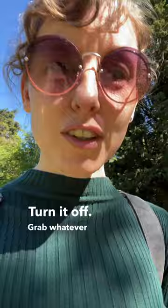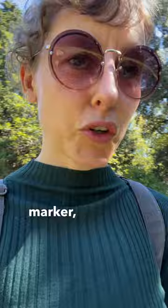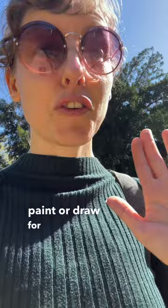Grab whatever art tool is closest to you. So maybe that might mean some random dry ballpoint pen that you have lying around, or some sort of marker, or maybe you do happen to have some paint lying around right there. And you're going to grab that stuff and then you're going to paint or draw for five minutes.